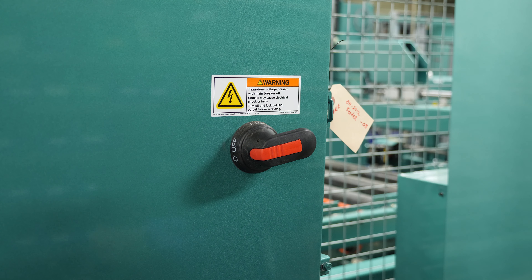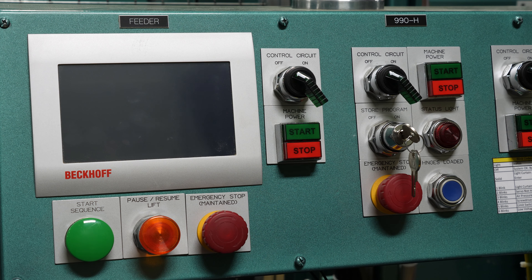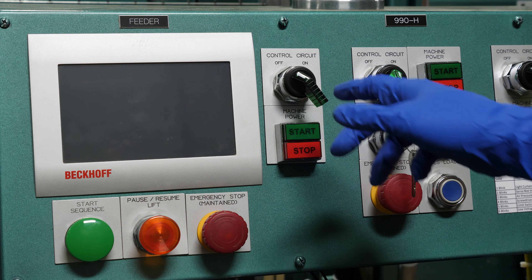We'll start with turning on our main power source on our electrical panel. Since the feeder is usually the first machine on the line, you'll want to make sure your main machine is on and then turn the feeder on.